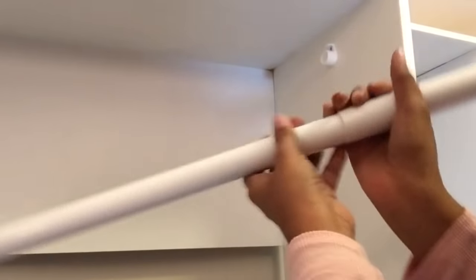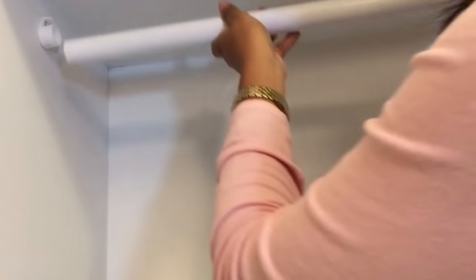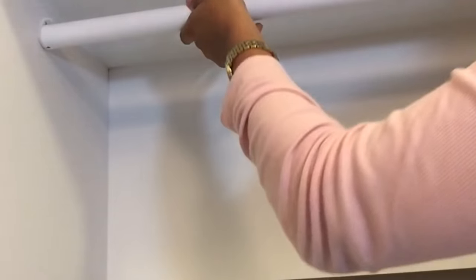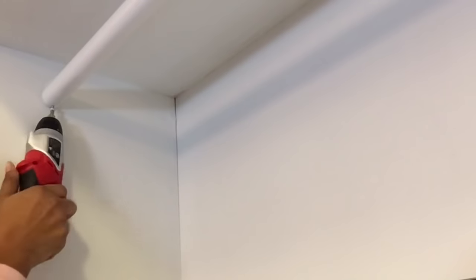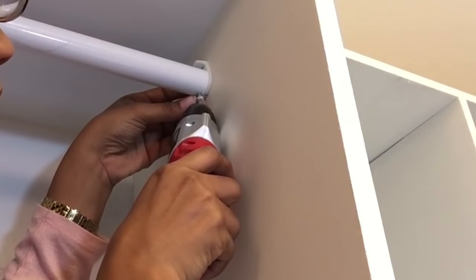Now I need to position this rod across. That's the closet rod — I've installed it, I can hang clothes on it, it looks straight. I'm going to test it.